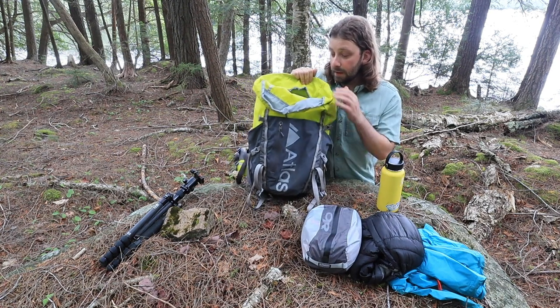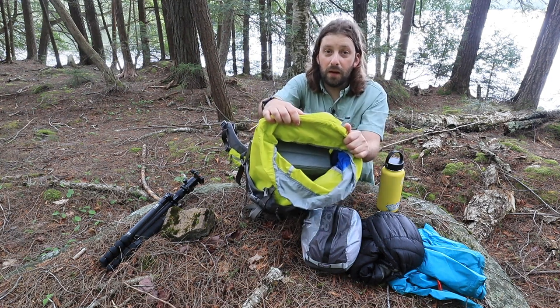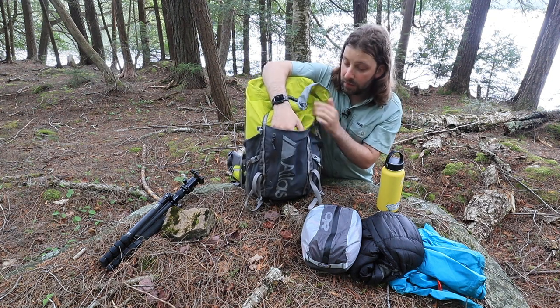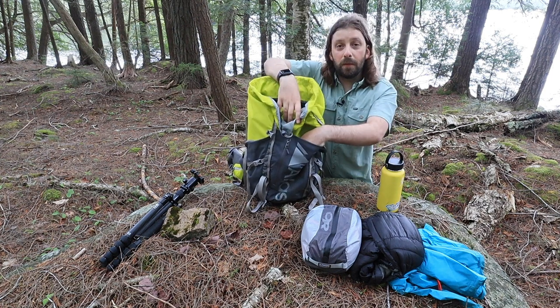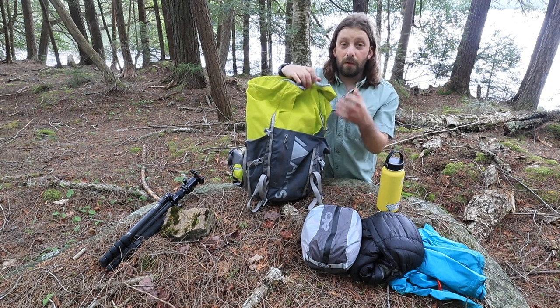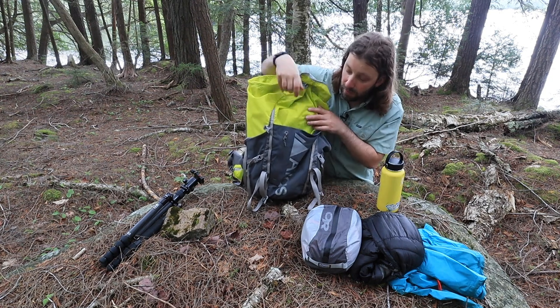So that all fits on the inside of the pack with quite a bit of room in there. I could fit a lot more gear in here if I needed to. On the front of the pack, there is a large sort of kangaroo pouch that you can jam other gear into. If I start to fill up the interior, this is a great place to shove my rain jacket, or if it is drizzling and I'm taking that jacket on and off, that's a great spot to shove that.